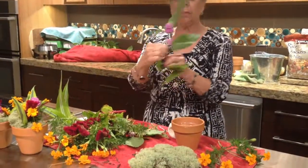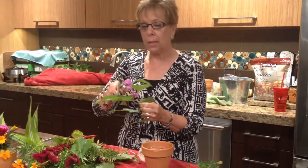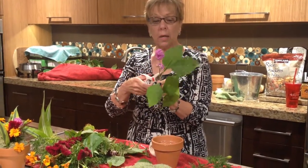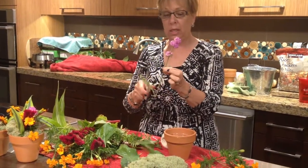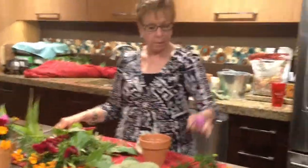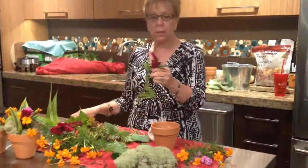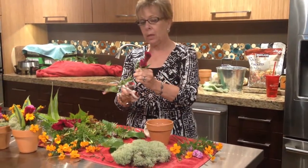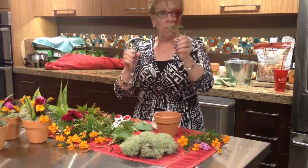The beautyberry comes where the leaves are actually growing out of the berries. I basically want the berry to show and not all the leaves, so I just cut all these little leaf projections from the center of the berry. And there's my beautyberry. Then my coxcomb — I don't want it to be too big because these are small arrangements, so I sort of approximate the length I'm going to need and trim the lower greenery off of that too.